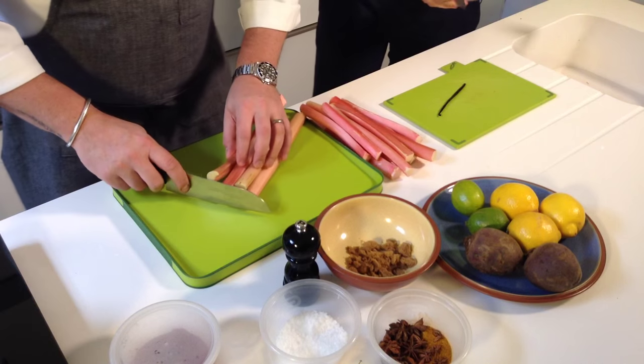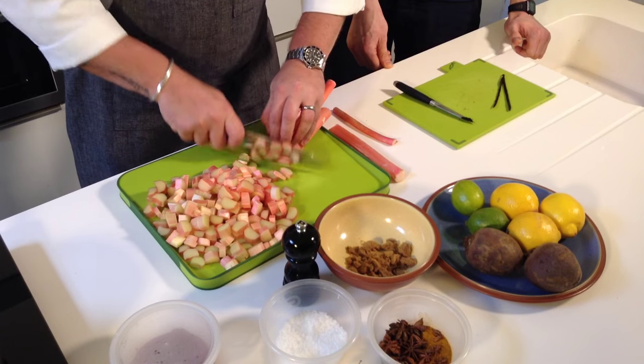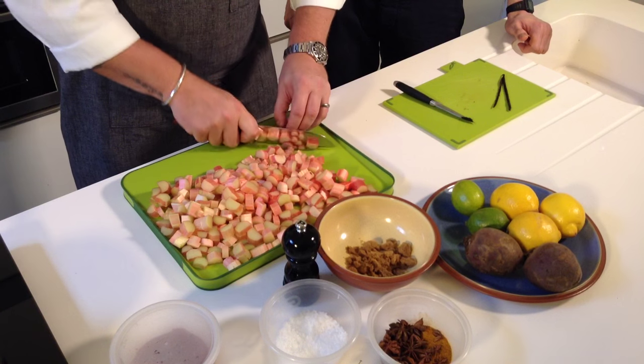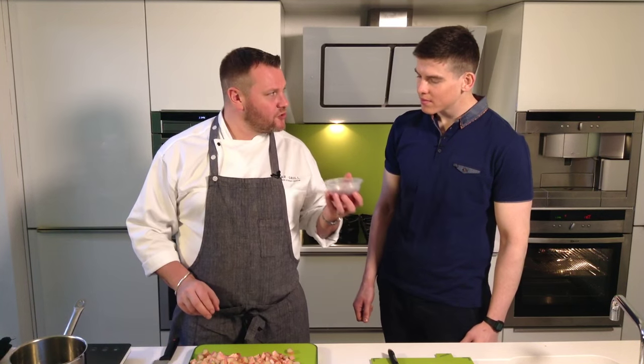So if you wouldn't mind, if you can crack on with that vanilla pod — just scrape it, get the seeds out. I'll get this chopped up and we'll get this on straight away. We're going to get these into cook now. One of the nice things about rhubarb is you can stew it down with just some demerara sugar, but we're going to use a little bit of strawberry jam.